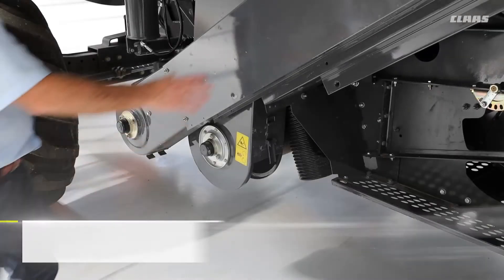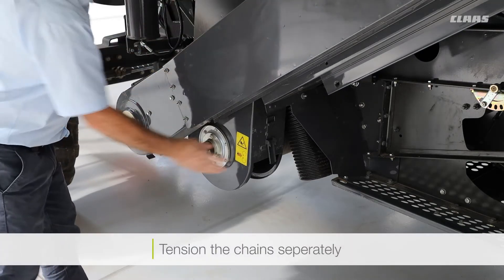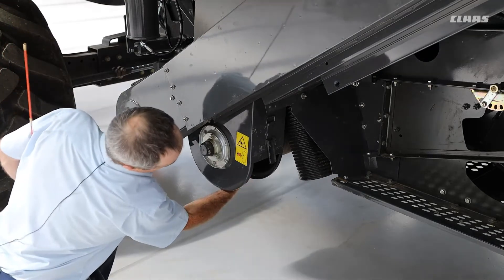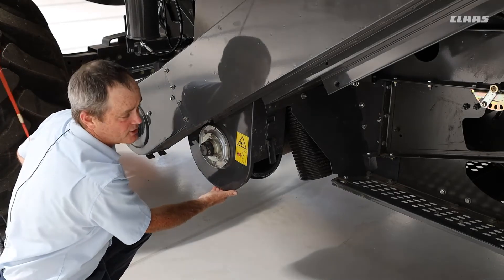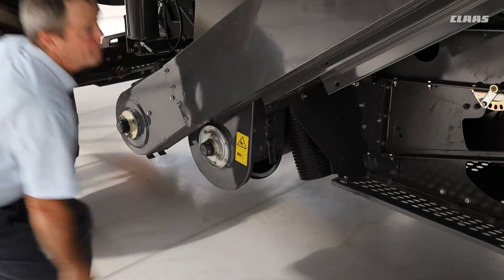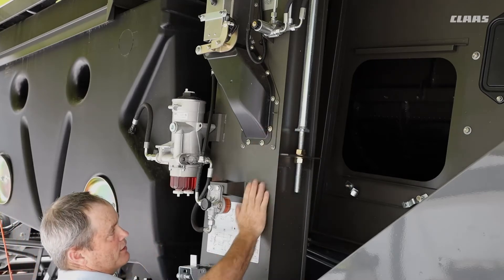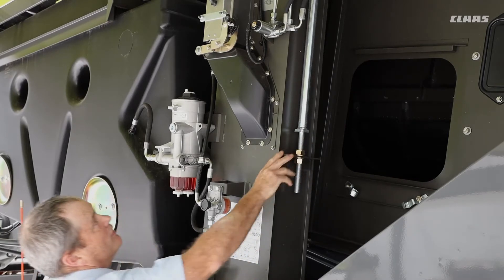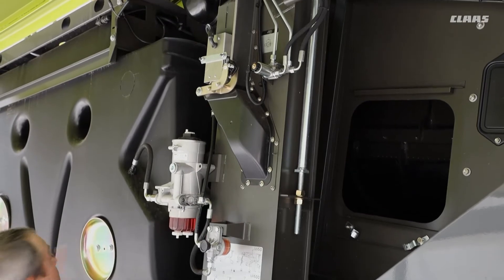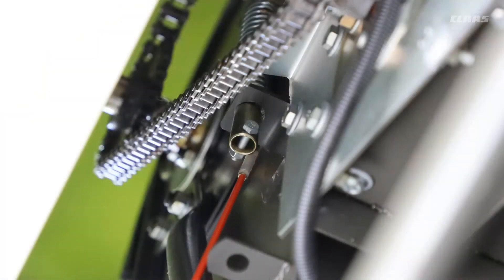For the returns elevator and the clean grain elevator, the chain tension needs to be done separately. Down at the bottom you can just move the chain across the sprocket — that's the perfect tension. To tension this particular chain we need to go further up to the chain tensioner here. Keep an eye on it, adjust it gently, and keep an eye on the tension at the bottom while adjusting. Also don't forget about the little chain at the top for the bubble-up auger — lubrication-wise and for tension itself, this is also covered in the book.